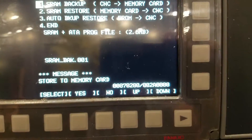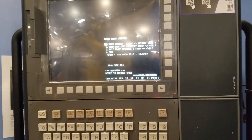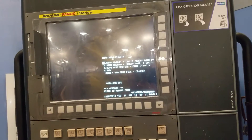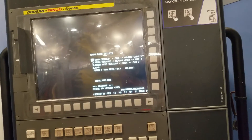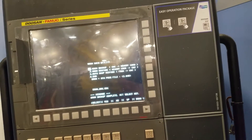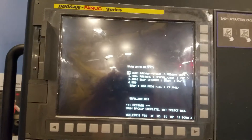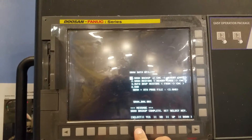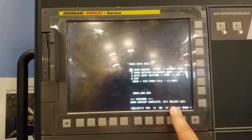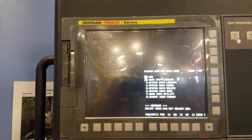You'll see a bunch of hexadecimal numbers scroll by. The important thing to note is that this memory card was completely empty when we started — it had no files in it. If it has a file in it, it will ask if you want to override it, so I always like to start with a blank memory card. It says backup complete — hit the Select key, then hit Enter.